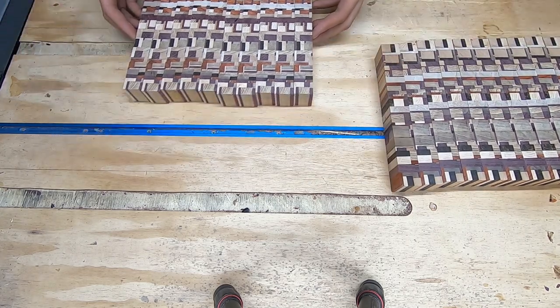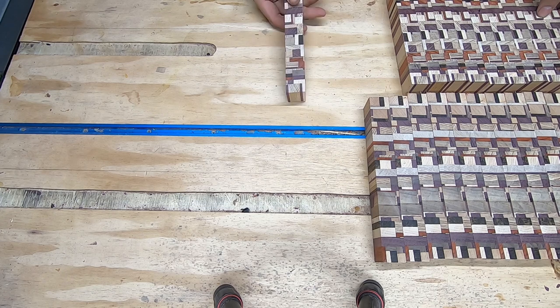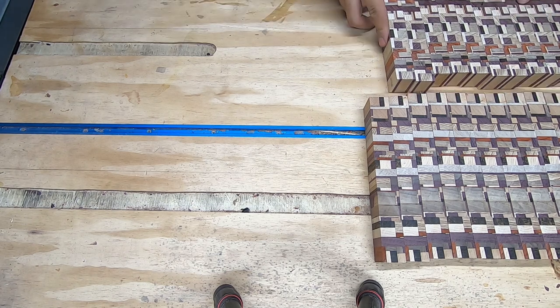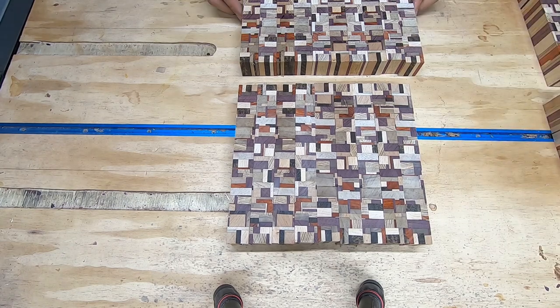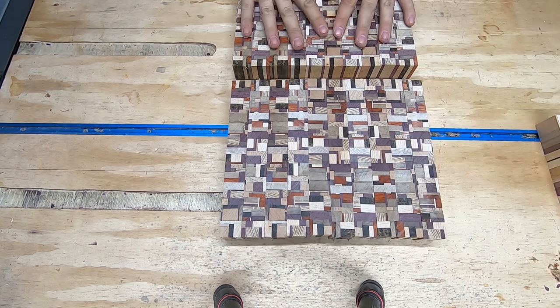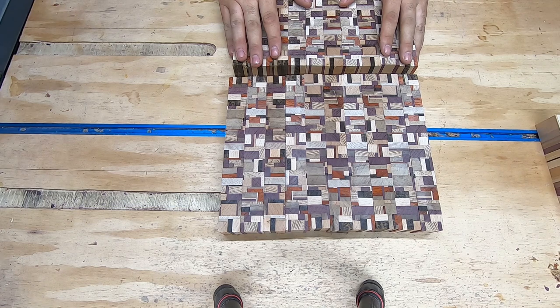Now the idea is to combine these two to make the final board. The way I see it, every piece has four orientations — basically one, two, three, and four — so we have plenty of ways of mixing and matching to get something more random and chaotic. Right now I'm trying to see where the pattern is potentially repeating, and I'm having a hard time figuring that out, which is a good thing. The less you can figure out in terms of the repeat pattern, the better off you are. And there we go — two butcher block style chaotic end grain cutting boards. Now I just have to glue them up, and then every woodworker's favorite thing: sanding.